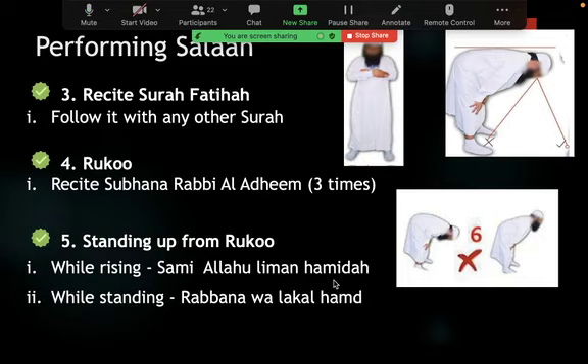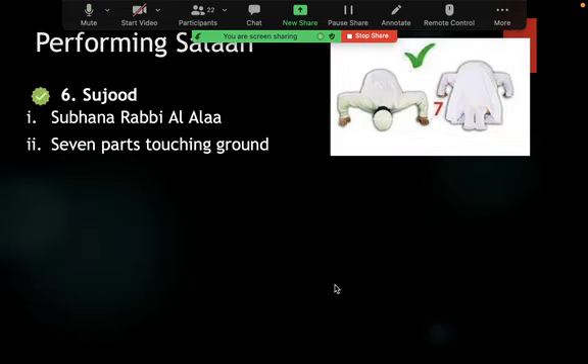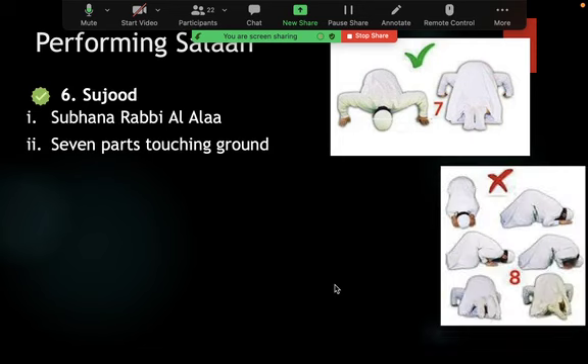He would stand up from ruku saying 'Sami Allahu liman hamidah' and then 'Rabbana.' We also discussed sujood — prostrating on seven bones. The first is the forehead and nose, the two palms are two and three, the two knees are four and five, and the toes of both feet are six and seven. Rasulullah pointed these out with his hands to make it very clear to the Sahaba and to us.